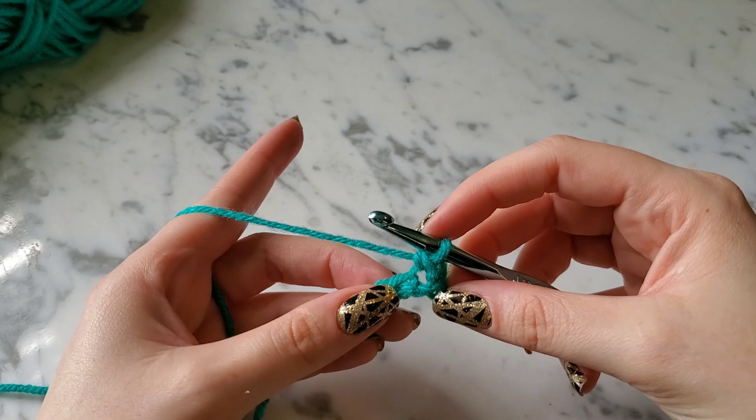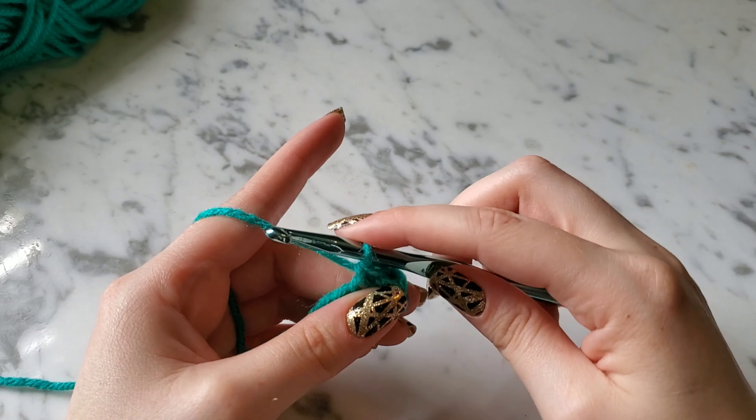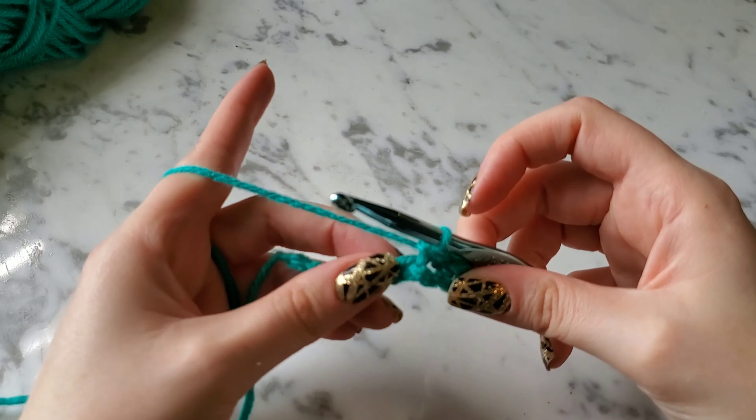Put your hook in, yarn over, pull up a loop — you've got two loops on your hook — yarn over and pull through both those loops. We're just going to do a couple more: two loops on your hook, yarn over, pull through both of those. That's how your single crochets are starting to look. I'll do the rest so I can show you how to turn for the next row.